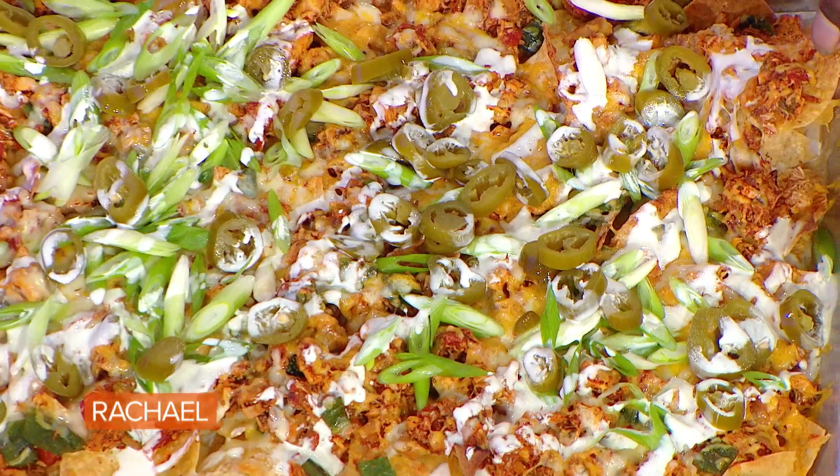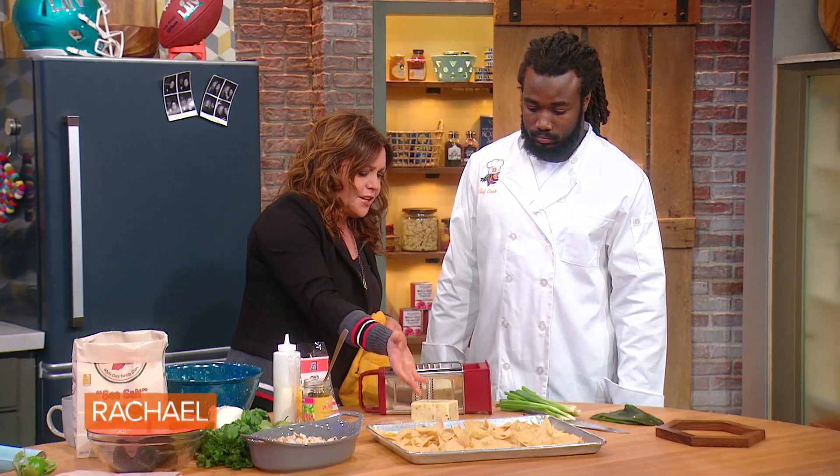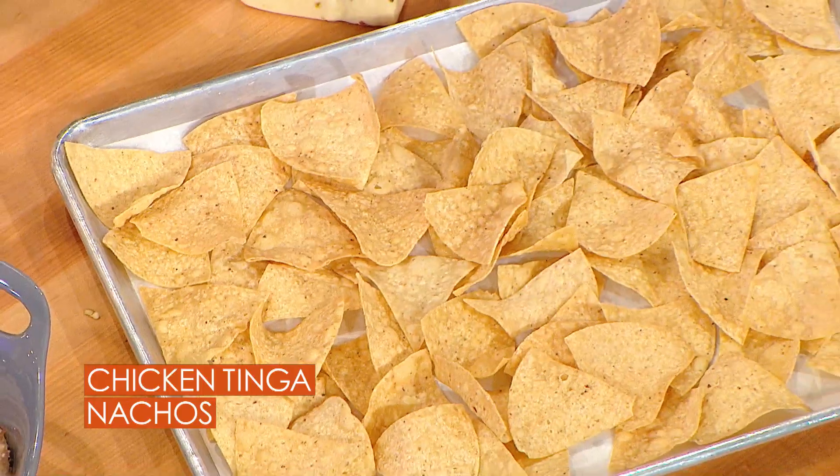This is nice and spicy chicken tinga nachos. This is a big old tray of how we start our nachos. I wanna toast these up before we top them so that they stay extra crisp.